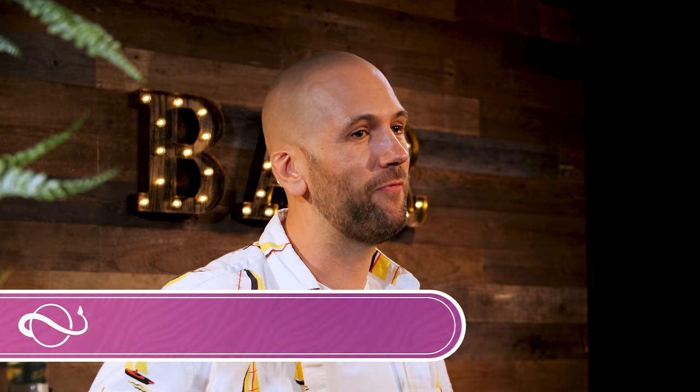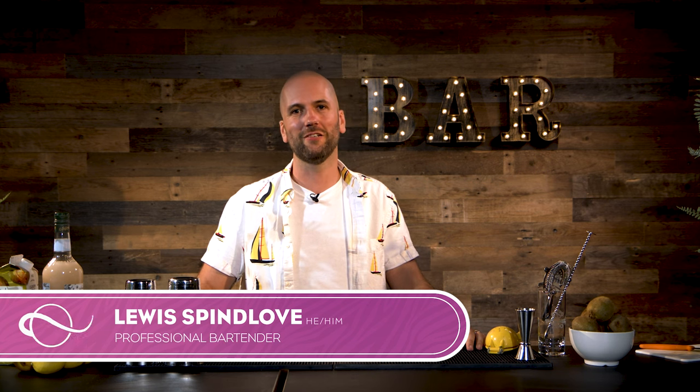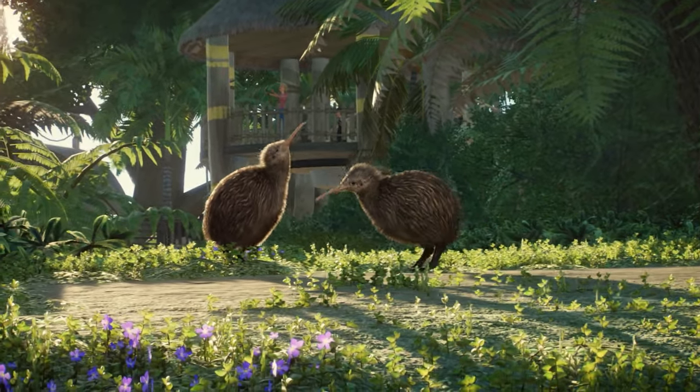Heyo Zoo Keepers! I'm Lewis, a professional cocktail bartender, and I'm going to be teaching you how to make an amazing non-alcoholic cocktail drink called the Getaway Glow, inspired by the North Island Brown Kiwi, which is a part of Planet Zoo's Oceania pack, which is available now.